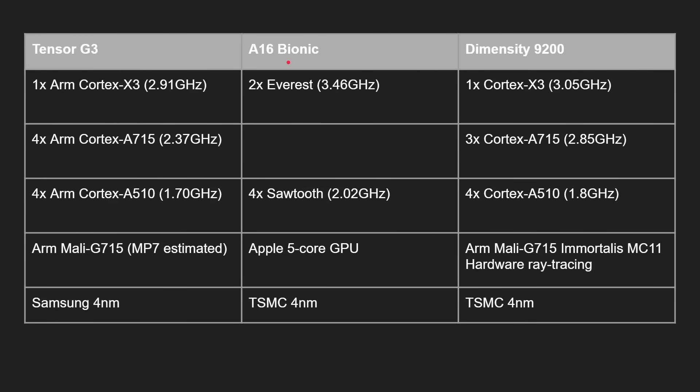Rounding out the comparison, the A16 Bionic had a five-core GPU and different CPU architecture clocked at 3.46 GHz — fast even for the previous generation. The Dimensity 9200 uses a more traditional 1+3+4 layout with the X3, A715, and A510, but as an octa-core rather than nine-core. Notably, it features the Mali G715 Immortalis with hardware ray tracing and 11 cores — whereas the G3's Mali G715 doesn't have enough cores and doesn't claim hardware ray tracing. Both the Dimensity 9200 and Snapdragon 8 Gen 2 are on TSMC's 4nm.